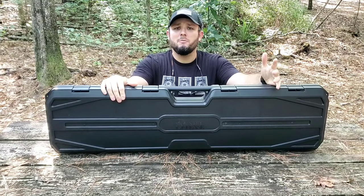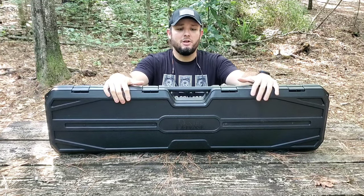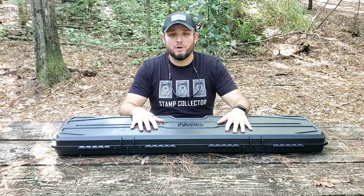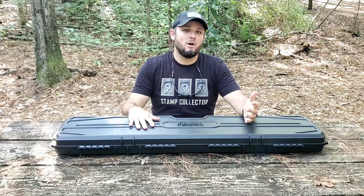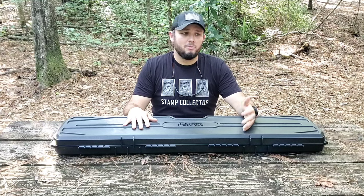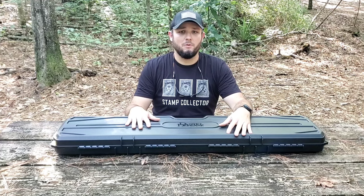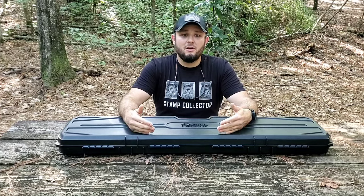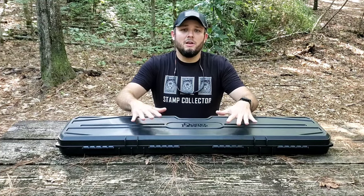Hey everybody, welcome back. Today we're going to be doing an unboxing on the Daniel Defense DD5 V3. If you're not familiar, this is an AR platform rifle chambered in 308. The model I have here, being the V3, is the 16-inch variant, but they also make it in 18 and 20 inch. They make it in a lot of different colors and several different calibers — 308, 6.5 Creedmoor, 260, and a few others. Before I ordered this rifle I was clicking around on the internet and I really couldn't find an unboxing video — I simply wanted to know what did or didn't come with the rifle, so since I couldn't find that, I figured I would make one.